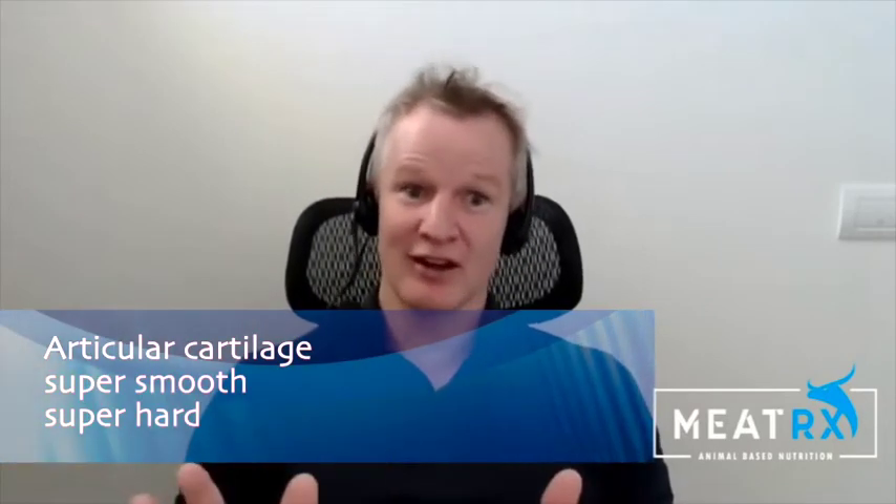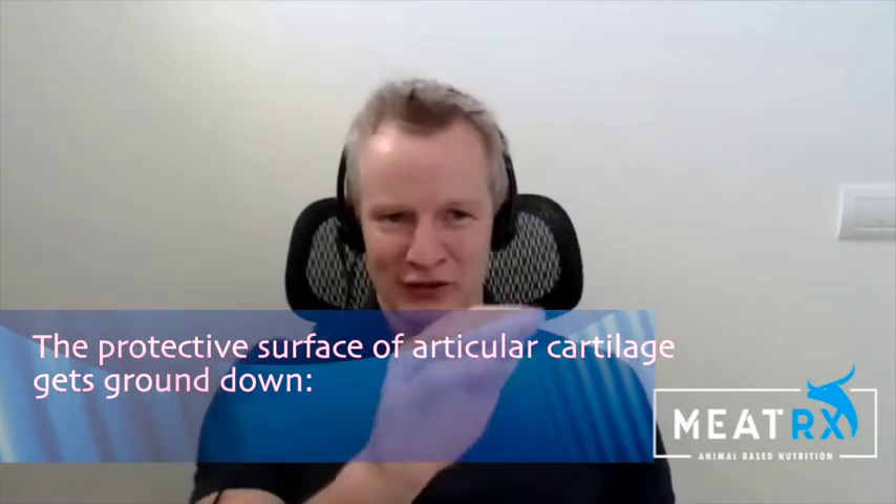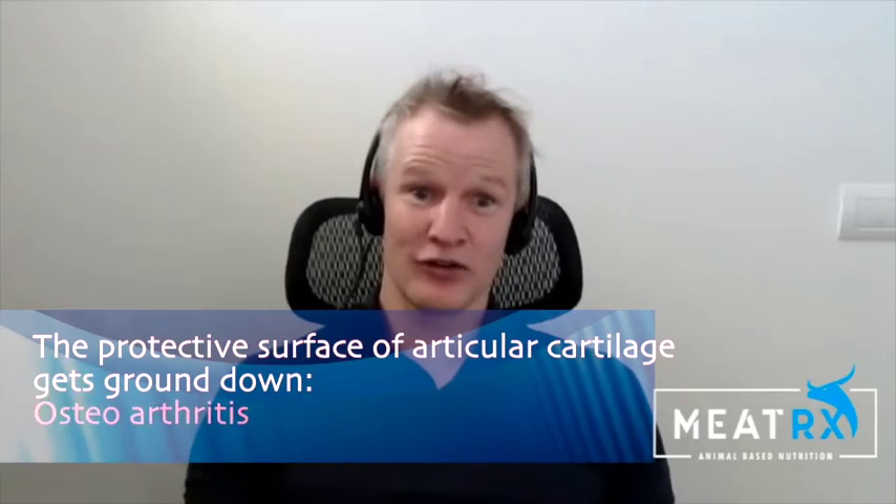Articular cartilage is super smooth, super hard. Two sheets of articular cartilage sliding against each other have less friction than two sheets of wet ice. This is pretty good stuff we're talking about. If that protective surface gets ground down, that's effectively the diagnosis of osteoarthritis.